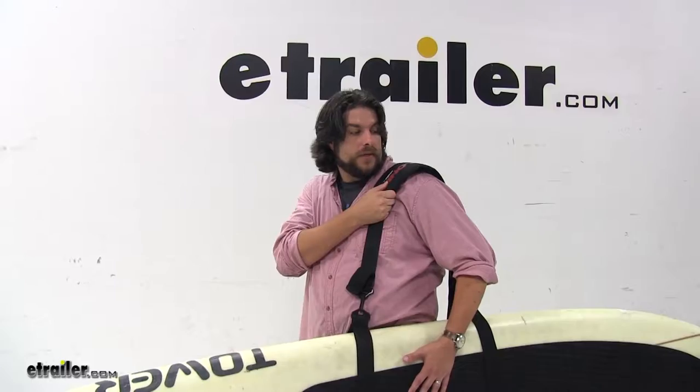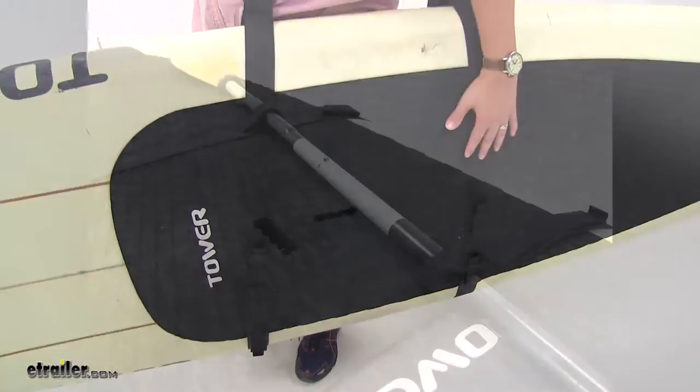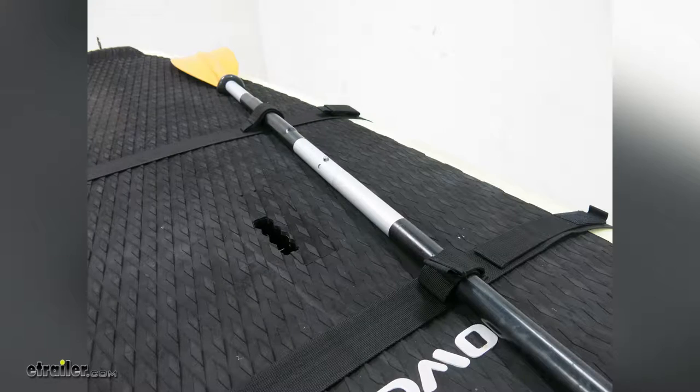It has a nice thick padded shoulder harness for comfort, and it carries your paddle board with two 80-inch straps, and also has two additional hook and loop straps for your oars.